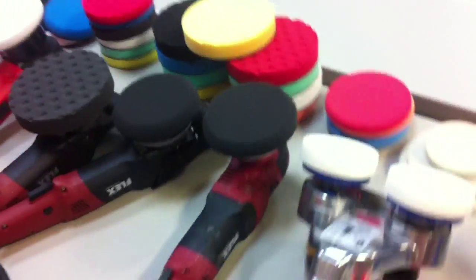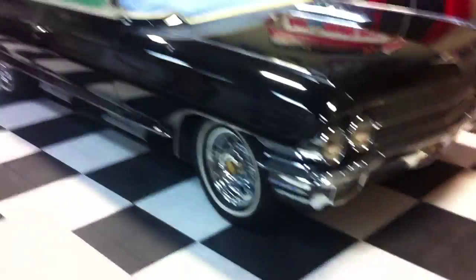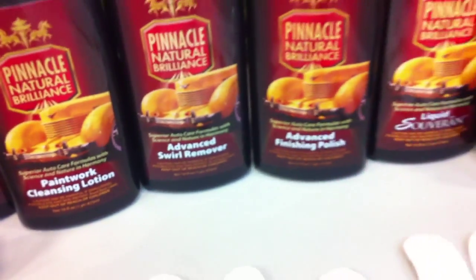Tomorrow's class is Machine Polishing 101, and for that we have a huge collection of tools for everybody to use, with different types of pads, so everybody will get plenty of hands-on time — especially since the car is just as big as a yacht. We're going to be using the Pinnacle line of products, with a lot of attention on the Advanced Swirl Mover and the finishing polish, which work really well. We've got the Flex PE14 all ready to go with the spot repair pad on it, and the brand new DeWalt ready to go with a five-and-a-half inch pad, trying to make things easy for people new to machine polishing.